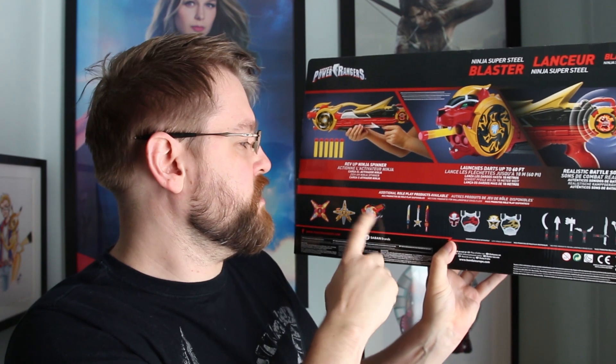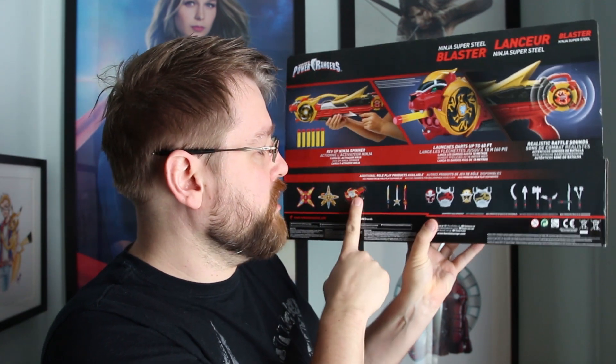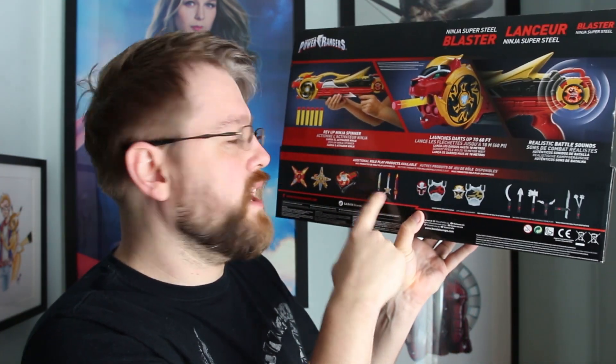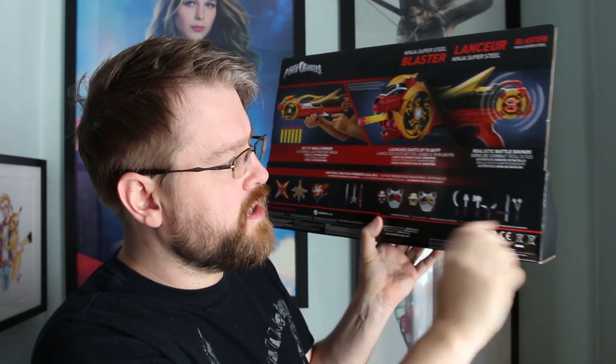Down here, the other thing I actually really like is the Ninja Lion Morpher — I think that's really cool. So you've got the Ninja Stars for the Morpher for red, gold, and the Lion Morpher. You've got the three weapons: the Blade, the Super Blade which just premiered in a new episode, and obviously Levi's kind of rocking guitar one. You've got some sort of battle armor, then you've got these other really cool new things.